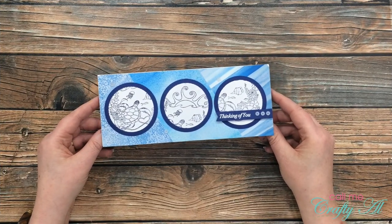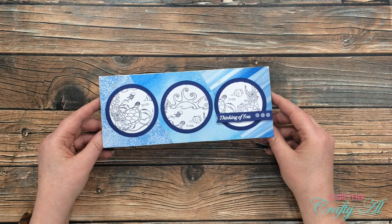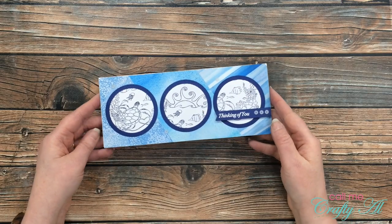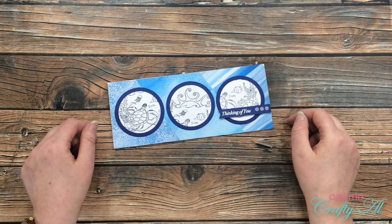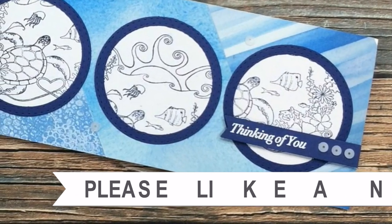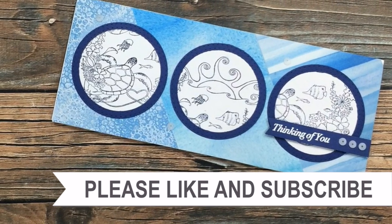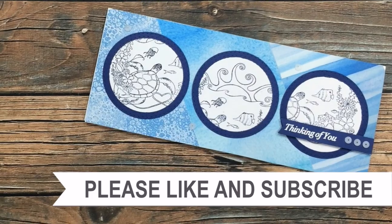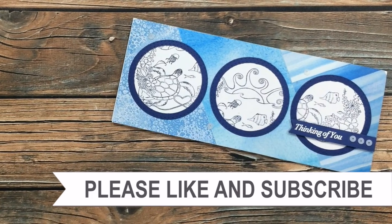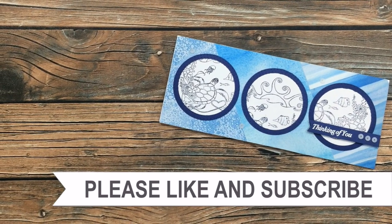I hope you enjoyed getting to see how I made my slimline card today using the Scrapping for Less flavor of the month card kit and their sketch for July 2020. If you did, as always I appreciate a thumbs up. Until my next video, I hope you're all having a crafty day — bye bye! I hope you'll consider clicking on one of the videos or playlists I have linked above, and if you're interested in any of the products or tools I used in today's video I do have some links in the description box.